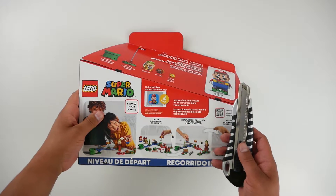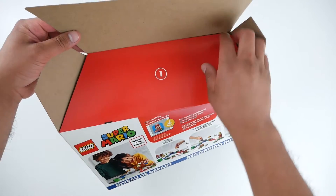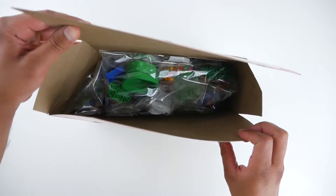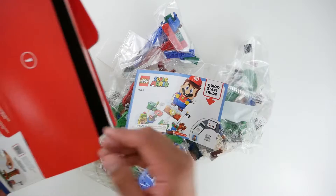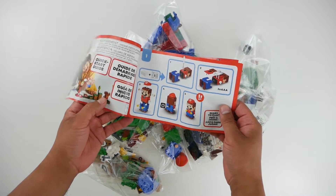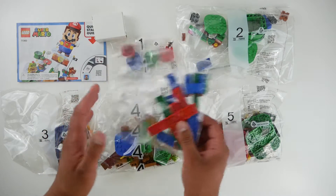As you can see, the box art does a really good job of telling you exactly what you're going to get in this package. Let's break the seal on this thing. Inside we have a number of different bags — there's a quick start guide, a white box, and six different bags.